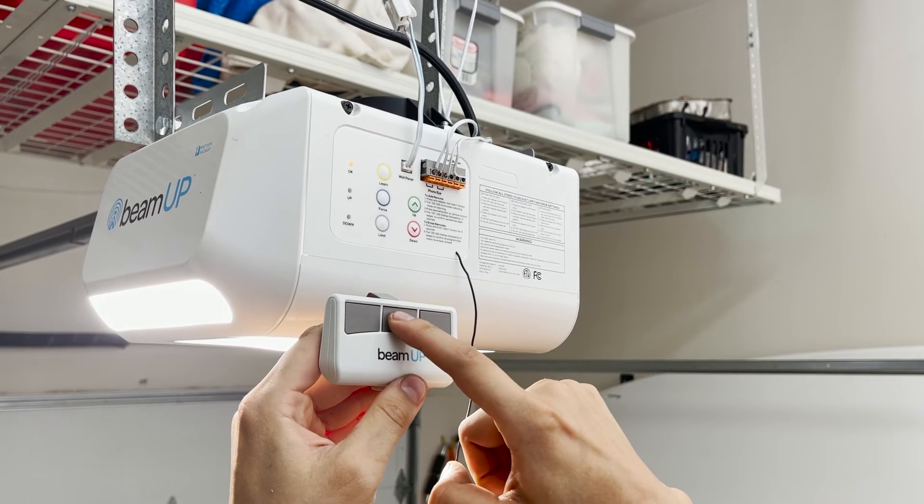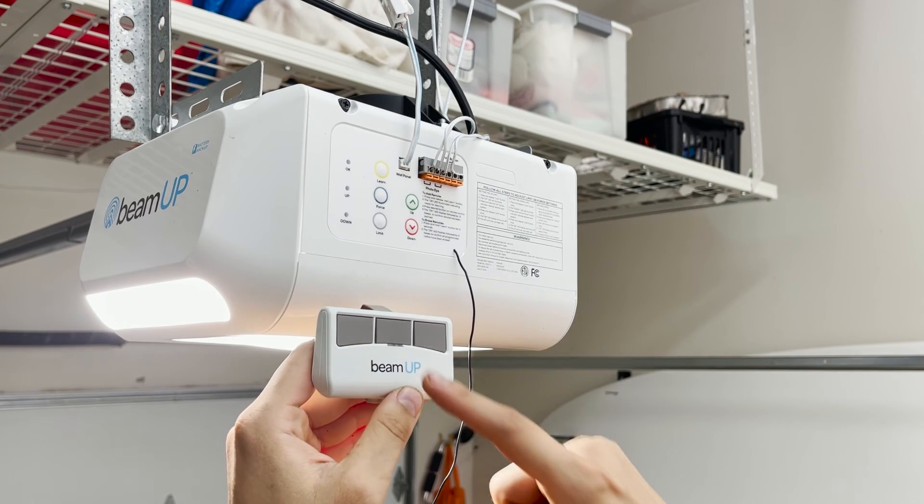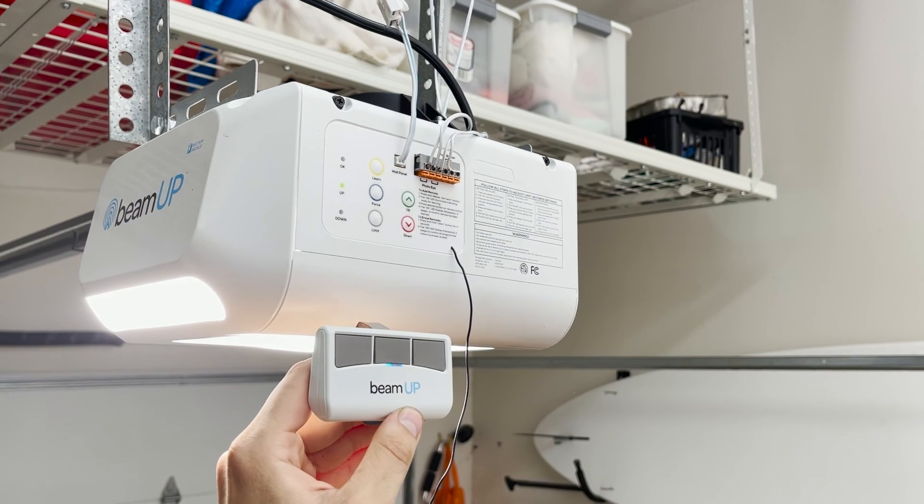Next, press the desired button of the remote control on your handheld remote. Additional buttons on your remote may be programmed to open another BeamUp garage door opener. The operator will beep twice to confirm it has learned the code. Repeat these steps for each additional remote control.